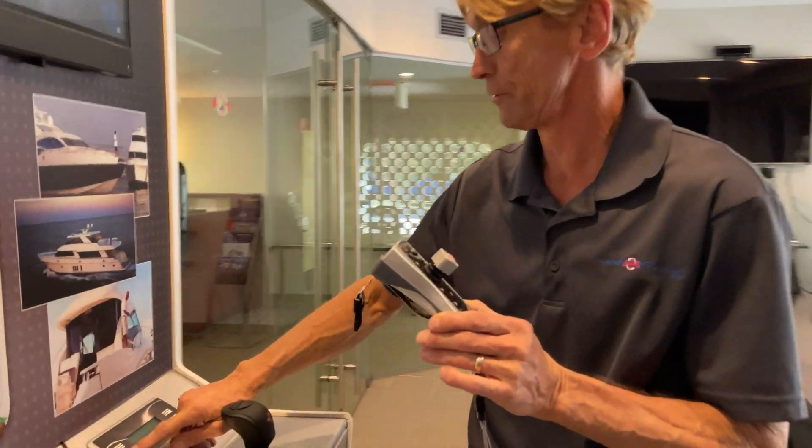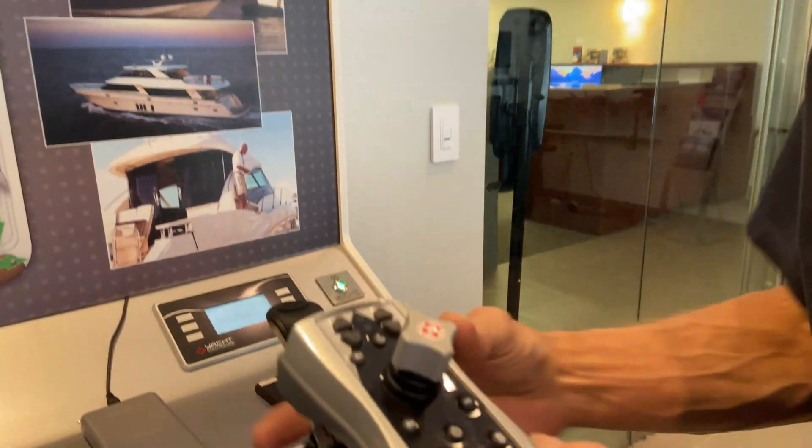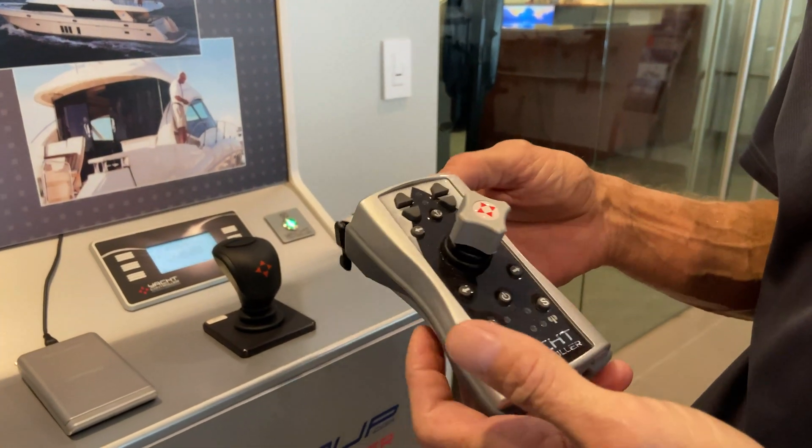Take the Yacht Controller — when you turn it on, you hear this beeping. The rapid beeping is telling you: I'm on, something is wrong, we're not communicating.